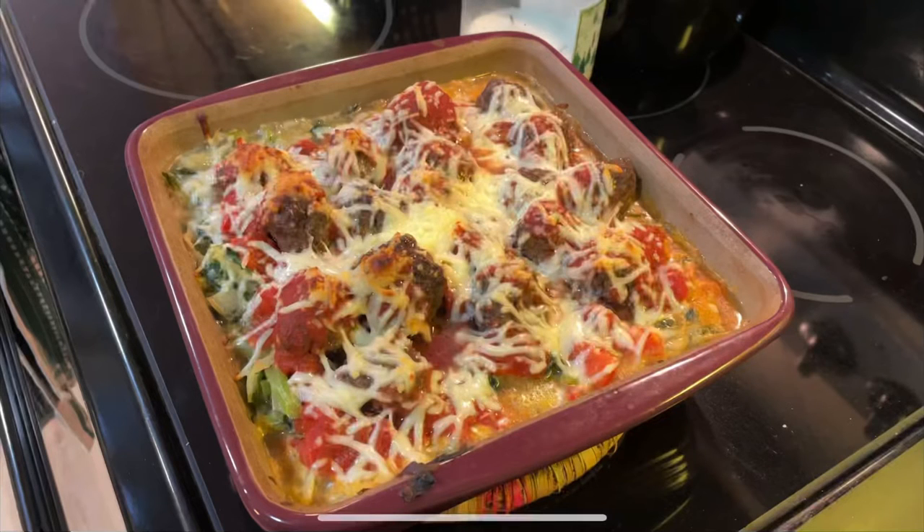Hey guys, welcome back. It's Taylor and this is Managing Diabetes Together. In today's video we're going to be making spaghetti squash meatball casserole. Let's get right to it. This recipe makes six servings.